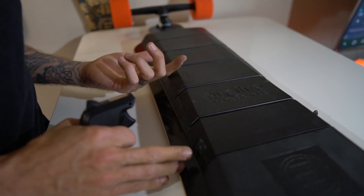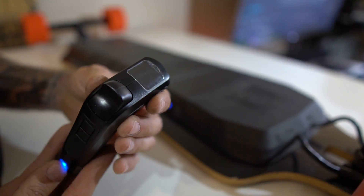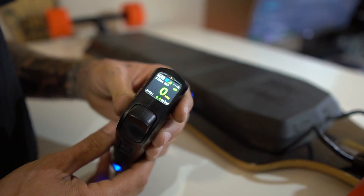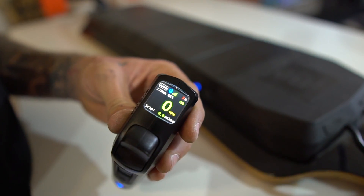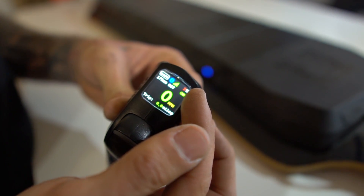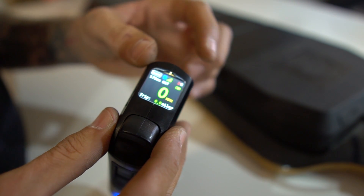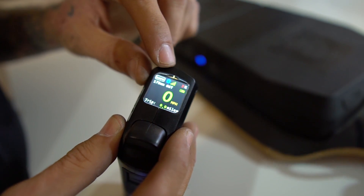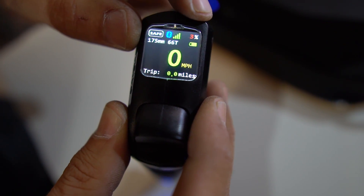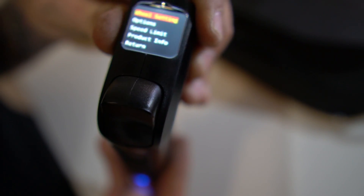Whenever you turn your board and your remote on, it's just one click on the board — press this button one time, it turns on and vibrates. I'm not pressing anything and the board automatically paired up. I just went on a ride so I have three percent battery life left — it's vibrating to let me know it's getting ready to die. We have the Bluetooth signal strength of the Bluetooth connectivity and the battery percentage.